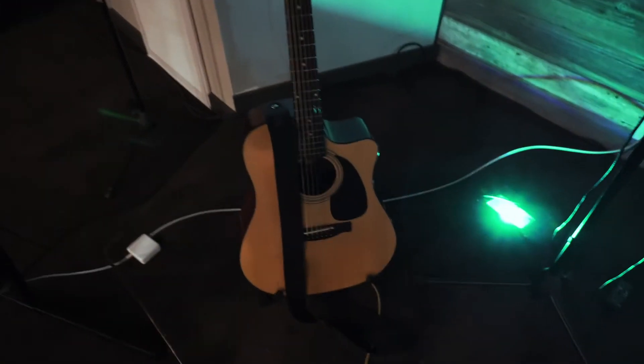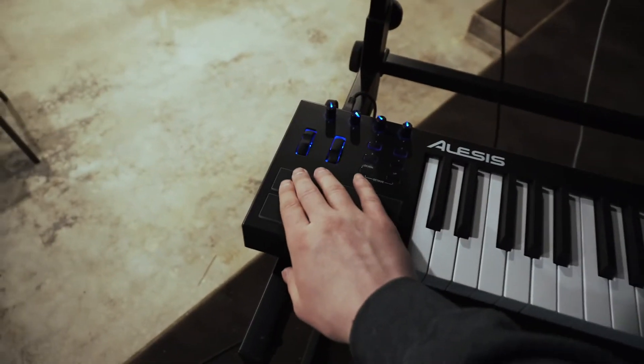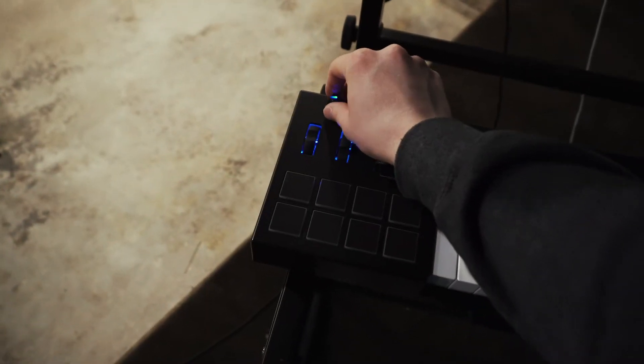We're running a lot of things off of just this one computer. Another thing I'm pretty excited about — not quite related to ProPresenter — I'll be leading worship for the first couple of weeks on my guitar. I have my laptop here with MainStage and a couple of pads synced to it. I can just hit this and have an ambient pad connected to this knob right here. Any key I'm in, I can have a pad behind me while I'm playing guitar to fill up the space a little bit more.